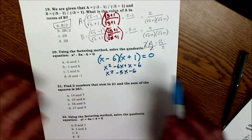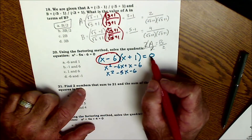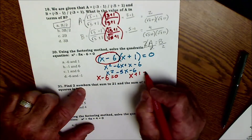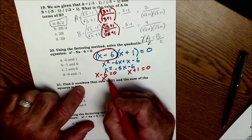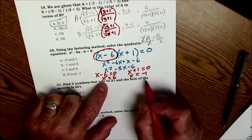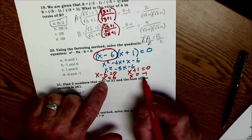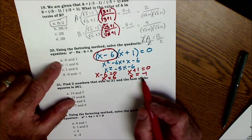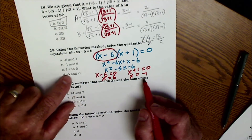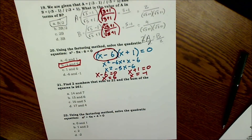Then: this thing times this thing equals 0, so either x − 6 = 0 or x + 1 = 0. Solving: x = 6 or x = −1. Negative 1 plus 1 is 0, and 0 times anything is 0. So the two possible solutions are x = 6 and x = −1.